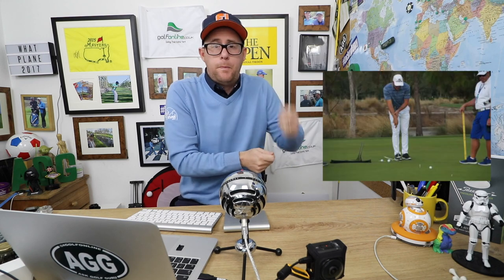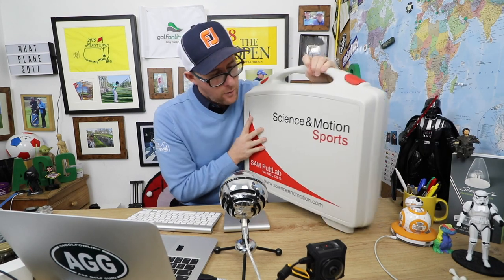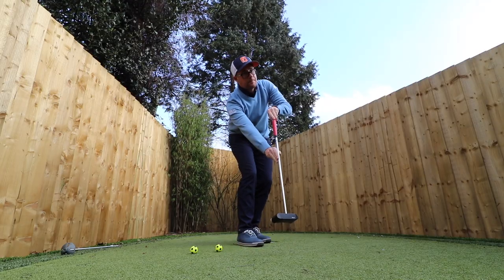Mark Clutchwood here. Lots of people asking me about Bryson DeChambeau's side saddle putting. So I've got my Sam Putt Lab here. We're going to go out and test it and show you what I can find out about side saddle putting and if it could help you or not. Let's get stuck in.